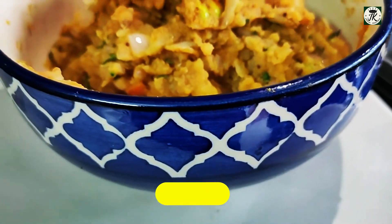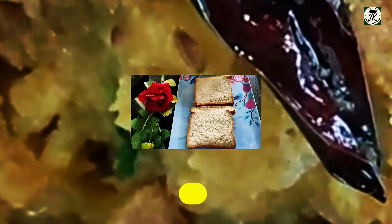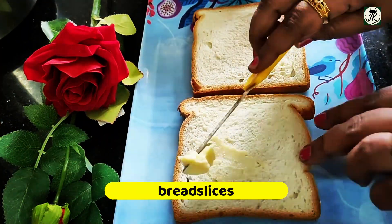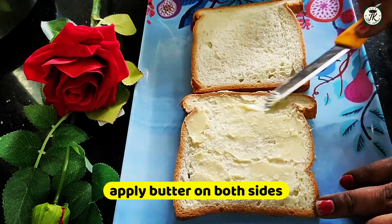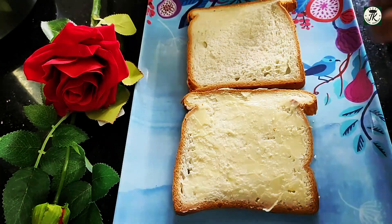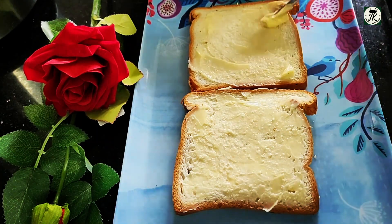Now the filling is ready for the sandwiches. Take 4 slices of bread and spread the butter on them.